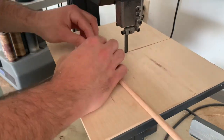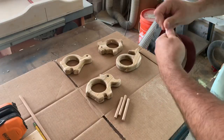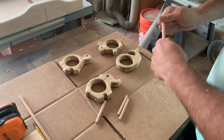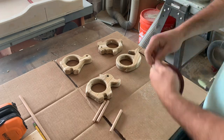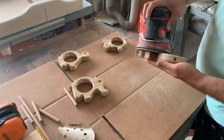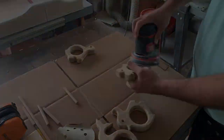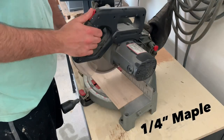For some reason my camera wasn't working when I was rounding over the edges with my trim router — it wasn't that exciting. I just taped them down to the table with double sided tape and used a trim router to round the edges. Here I'm just sanding and cutting the dowels down to size, and now I need to cut my piece for the rattles and get back to the CNC.